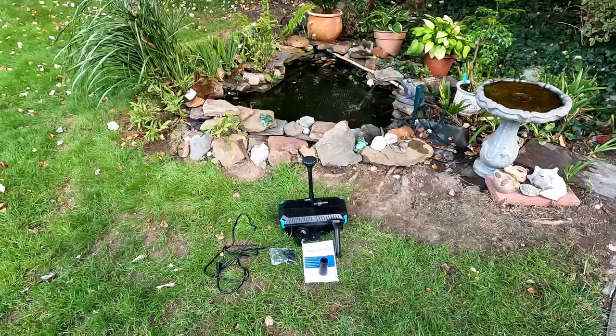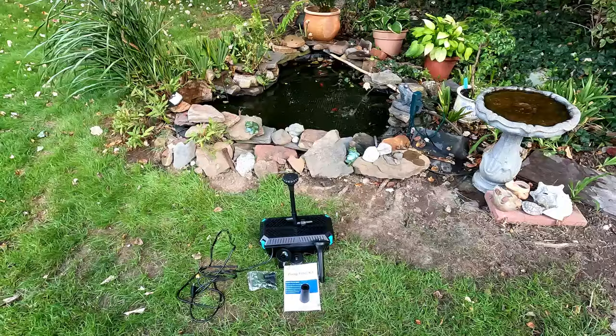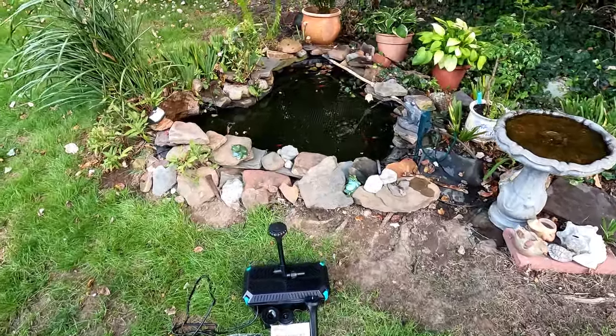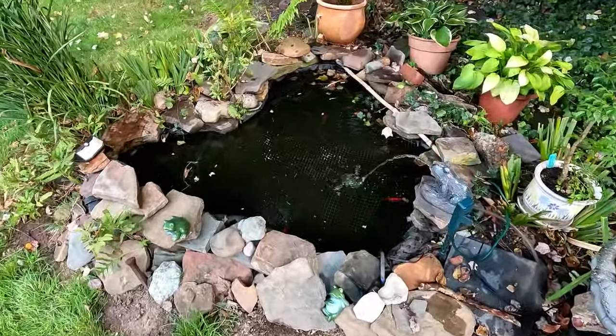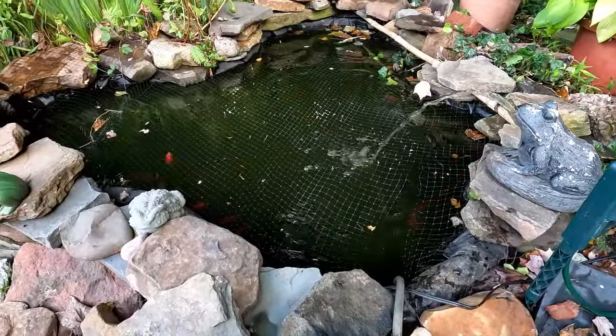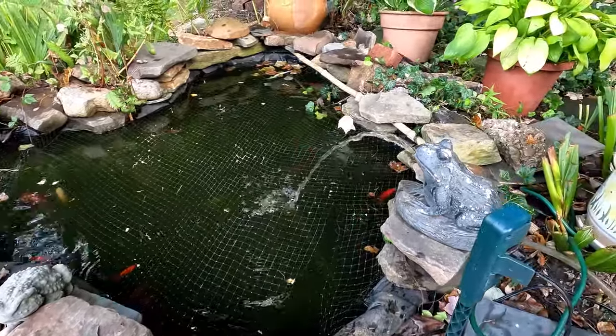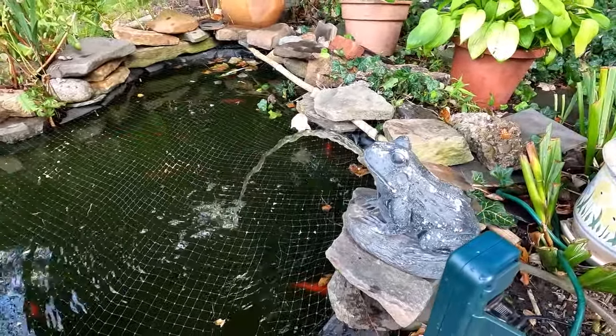Just showing it before we put it in the pond. I wanted to show you a close-up of the pond and the current pump I have. Let's take a look in here — you can see I got a small pump in here with the tube over to the frog doing its thing.